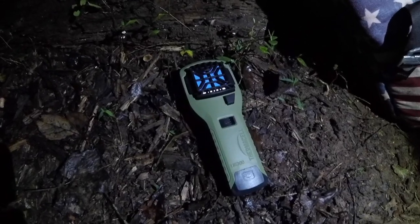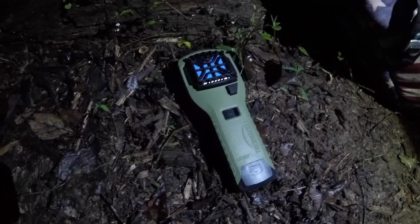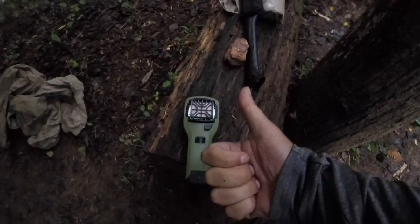This is a quick review of the Thermacell Portable Mosquito Repeller, more specifically the MR-300. I have several of these, and in the right conditions, they are very effective.